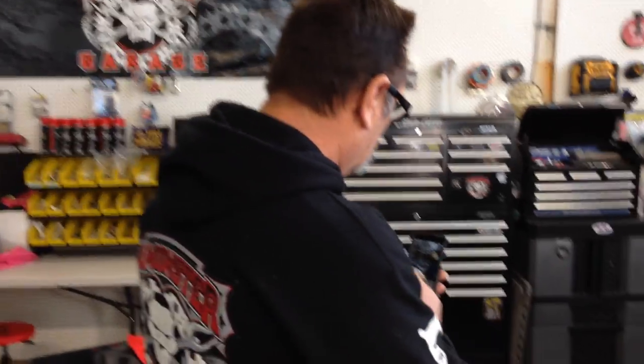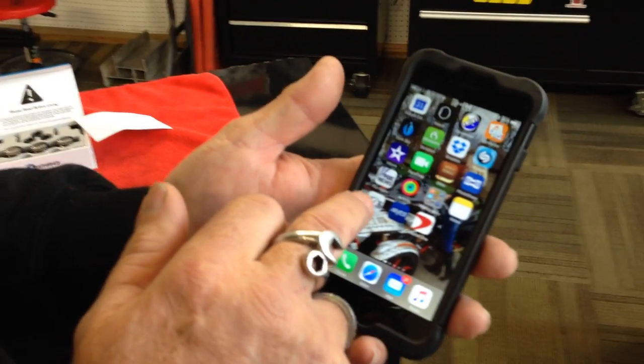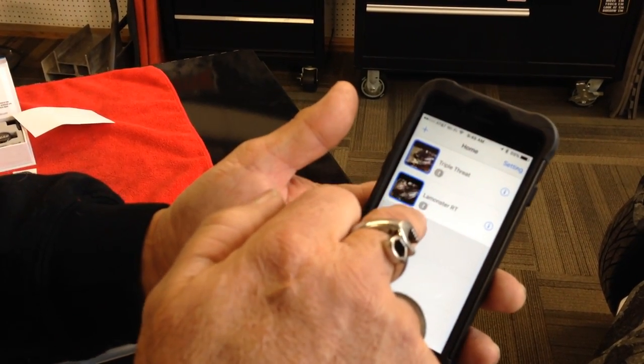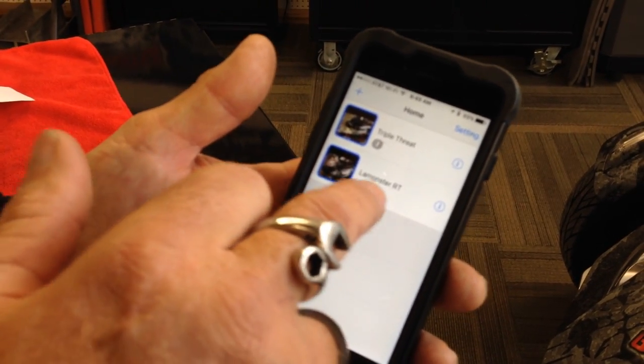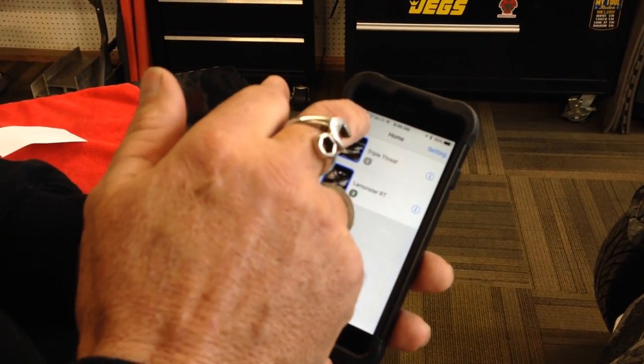So anyway, I released a couple and I'm going to show you how to set up a bike real quick, and then I'm also going to show you how to do the install, the alerts and all that. So I'll come over here, put my phone on. This is the FOBO app. I'm going to go ahead and click this on. Now these are two bikes that I already have on there — I've got Triple Threat, which is my F3, and then my RT. But I'm going to show you what it would be like if you wanted to set up a new one.